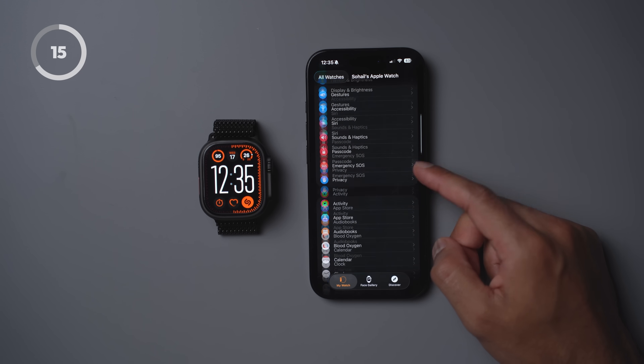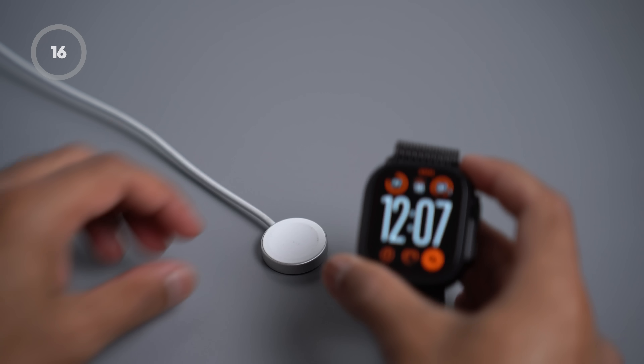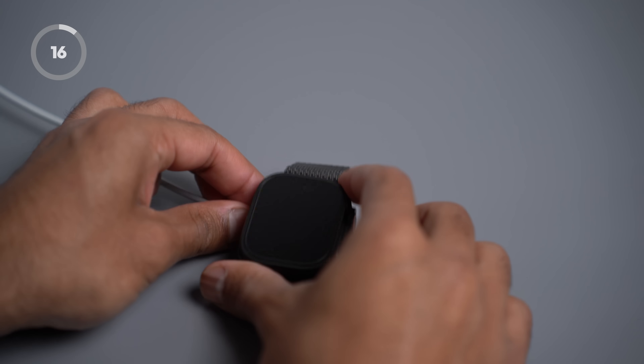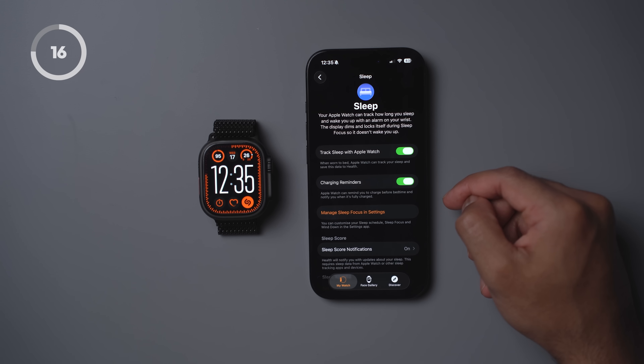Most people know you can use your Apple Watch to track your sleep, so it's worth turning on notifications for sleep apnea. By default this is not set up, so scroll down to Sleep and set up notifications in Health. Sleep tracking of course means you can't charge your watch overnight, which is what most people do. If your watch is already running low on battery, there's a good chance it may run out halfway through the night. That's why it's important to keep charging reminders turned on so that you're notified before bedtime.